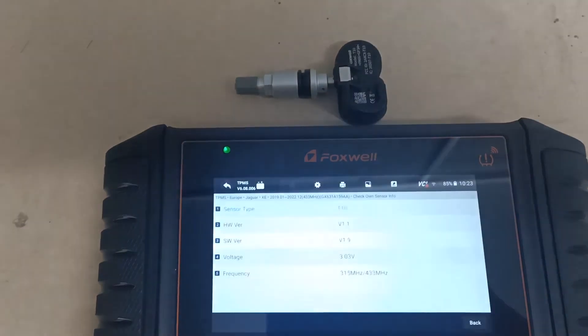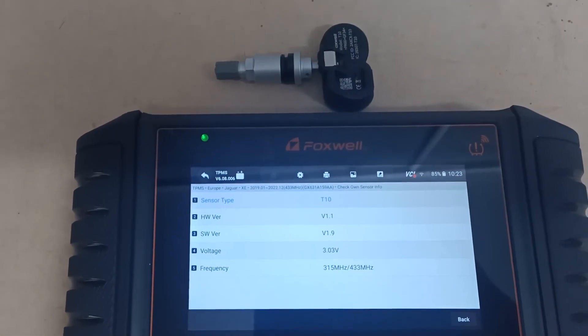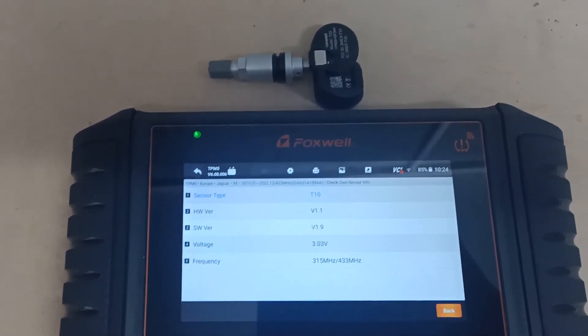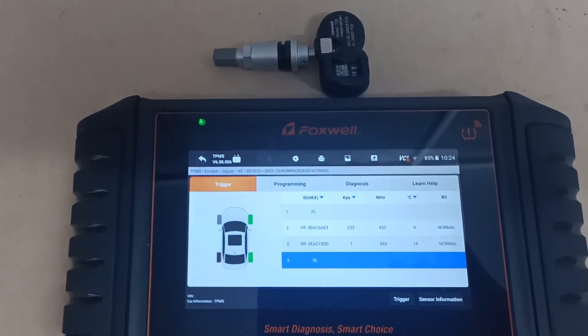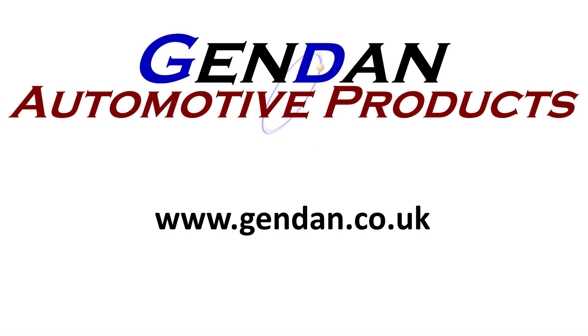We can also see from the sensor info tab that this is a Foxwell T10 sensor, and we can get all the different information and spec of the sensor from this page. If you need any help with TPMS or you're looking for any TPMS tools, please contact us at gendan.co.uk.